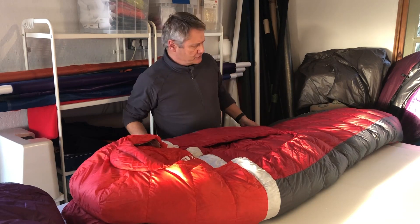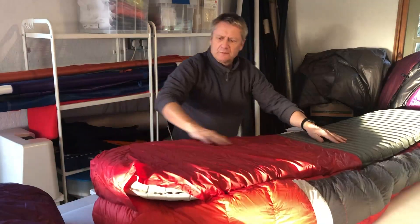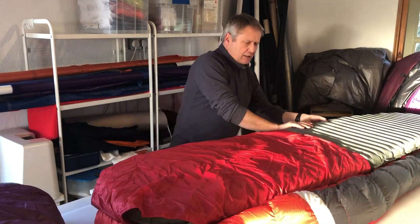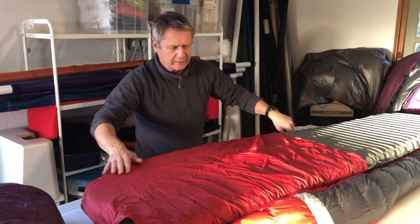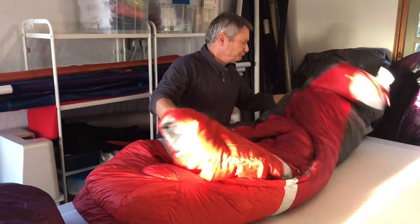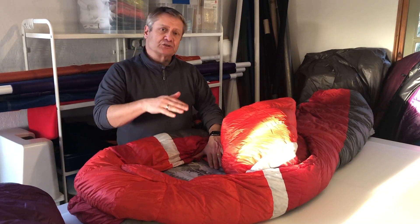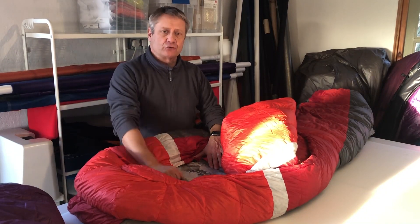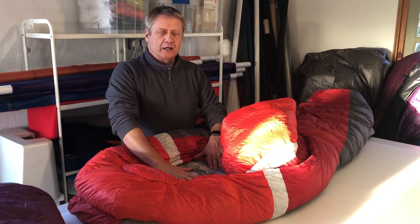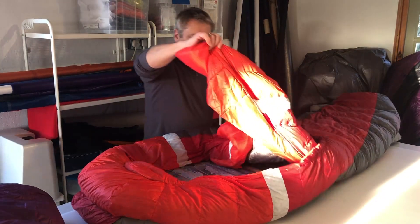Let's have a look at some of the features. Turning over the Backcountry Bed, you'll see here a half sleeve which allows a standard mat to go in. This keeps everything together, but secondly it removes unnecessary insulation at the bottom of sleeping bags, which tends to just get crushed when you lie on it. You're relying on the insulation of your sleeping mat, just as you do with quilts.